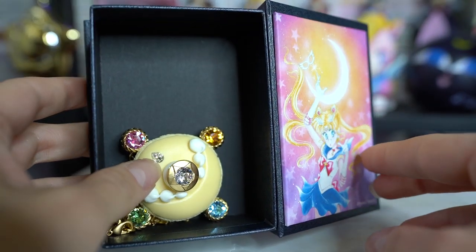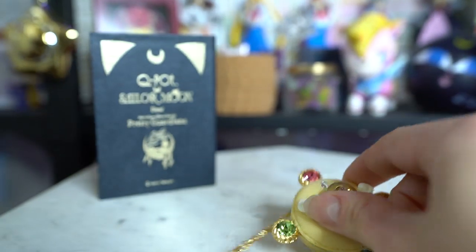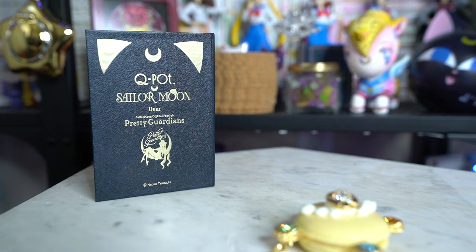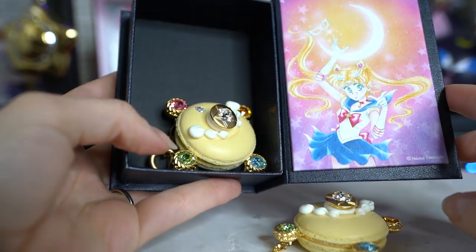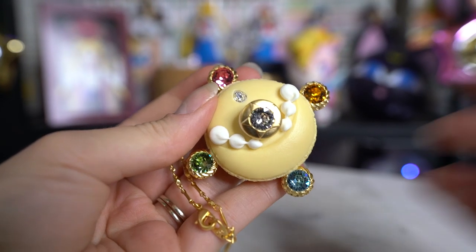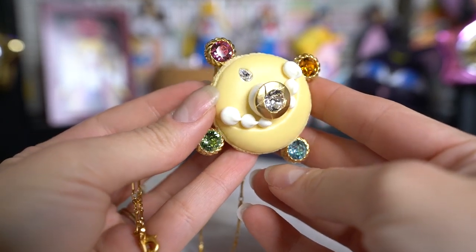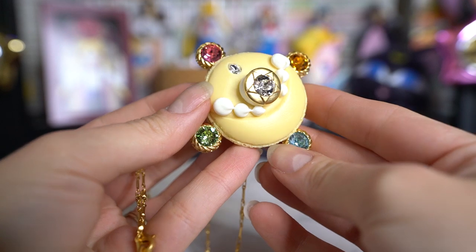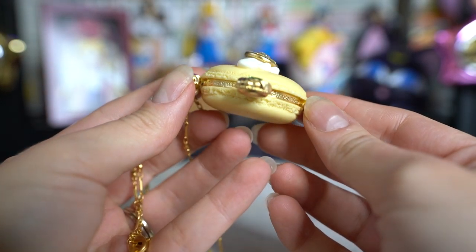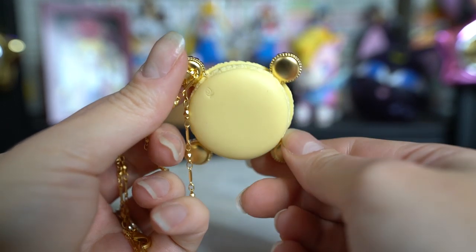On the inside, we have some really beautiful manga art by Naoko Takeuchi, just of Sailor Moon, and then you have your jewelry item. The reason I got two of these is because one is a necklace and one is a keychain. Both the necklace and the keychain have the exact same design — they're based off of Sailor Moon's transformation brooch.